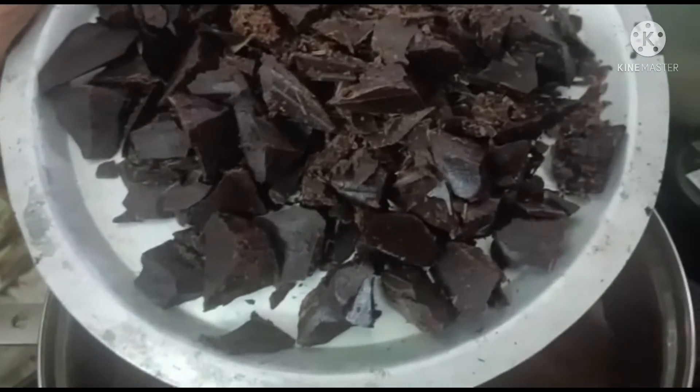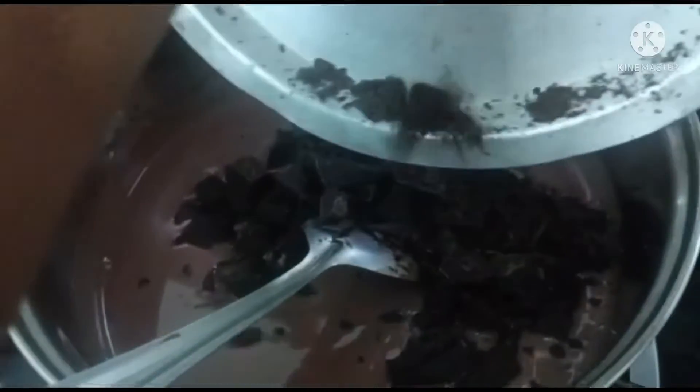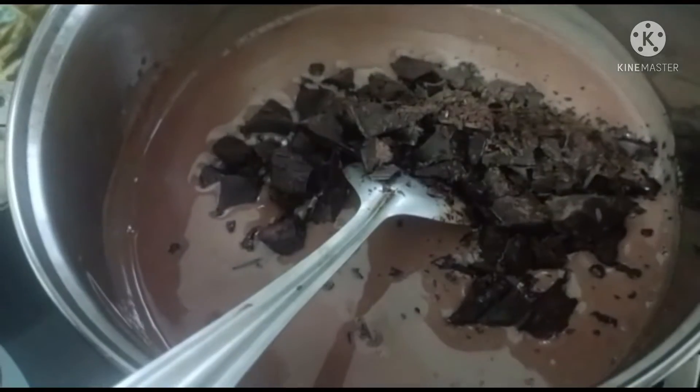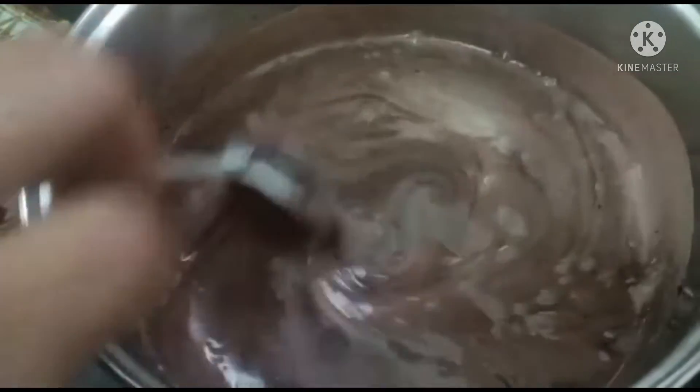Add 3 tablespoons of flour to the ground. Add 1 to 3 tablespoons of corn flour. Add a little bit of half to 1 tablespoon of milk. Add a half to 1 tablespoon of fish.